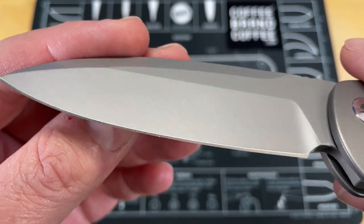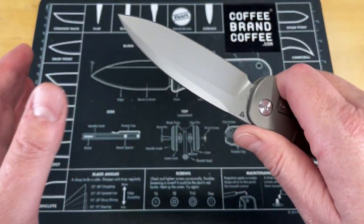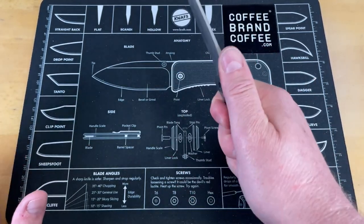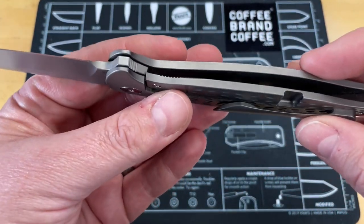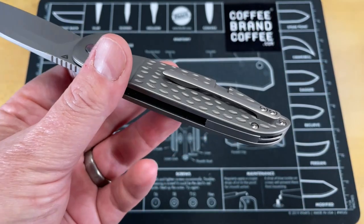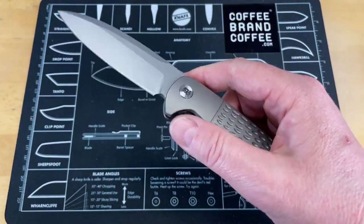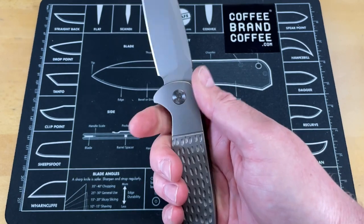I did not cut a lot of heavy cardboard with this because of the fine finish, but everything I cut — soft materials, some meat, some vegetables — it did incredibly well. In and out of pocket it is a dream because the pocket clip is not an afterthought. Jim absolutely designed this pocket clip to be comfortable and allow ease of access and carry, and it's just the perfect tension for any pants — five-elevens, track pants, jeans. The action on this is just buttery smooth, not drop shut but just shy of it — a quick shake and it drops shut.